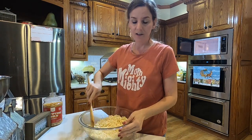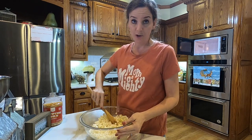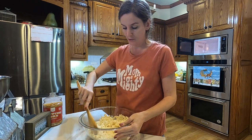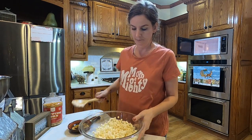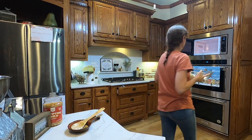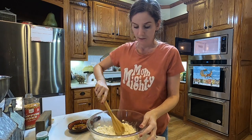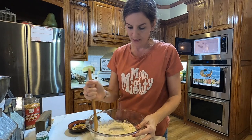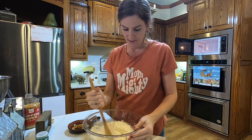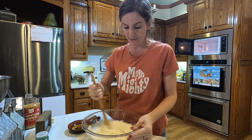If you overcook chocolate in the microwave, it becomes crumbly from my experience. So there's a balance. That was another 30 seconds — a minute and a half total for the 24 ounces.